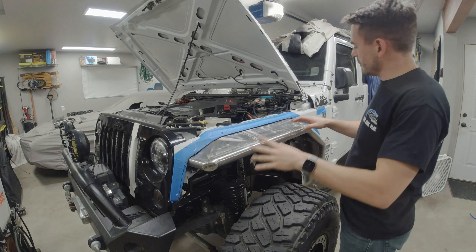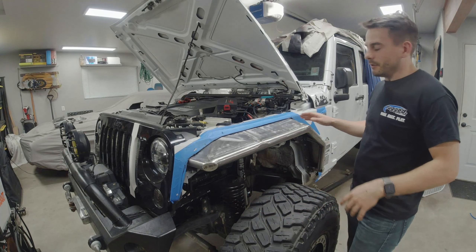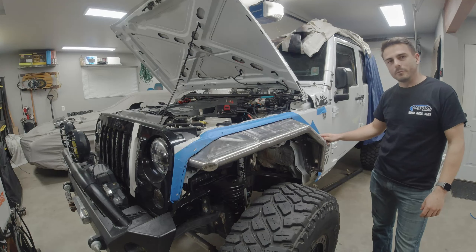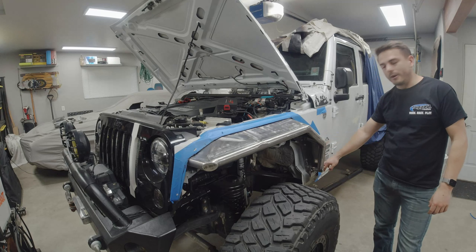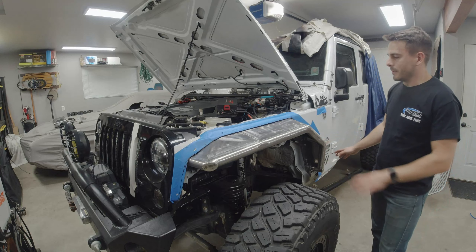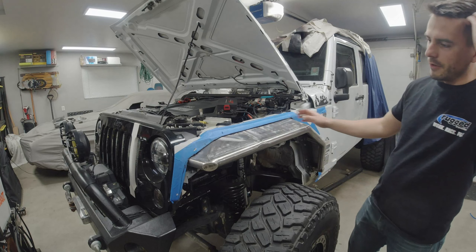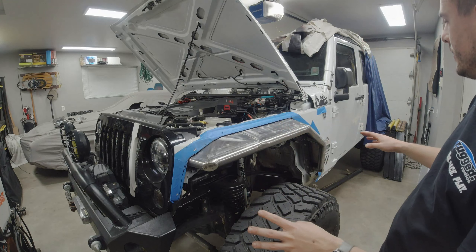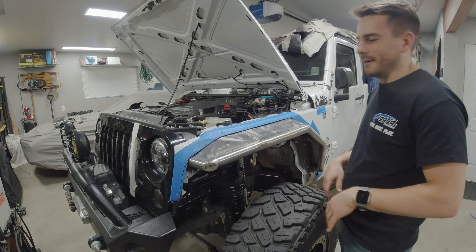Alright guys, I just finished up doing all the trimming. I ended up having to trim two of the expected lines plus a little bit more at this point and down at the bottom on this side as well. It's all wrapped up, all in place now, and everything looks to be fitting pretty well. I'm going to go ahead and remove the tape so we can get a good look at it.